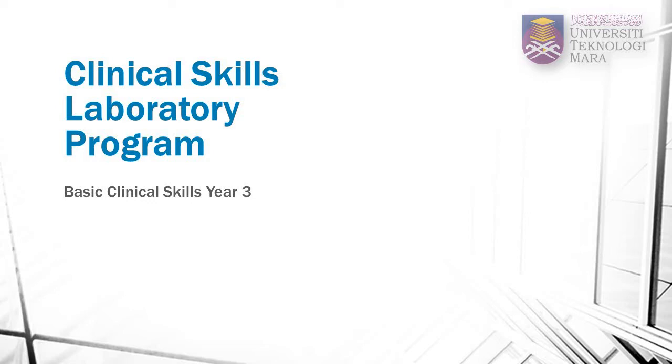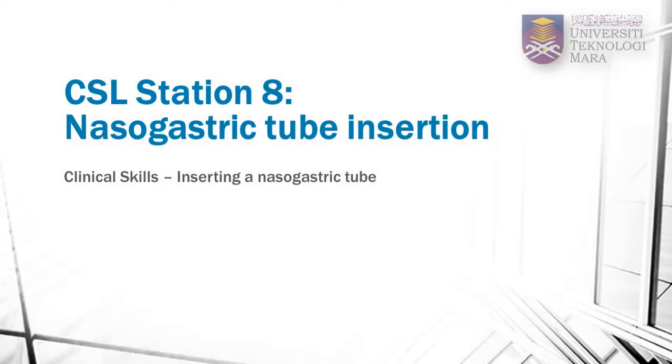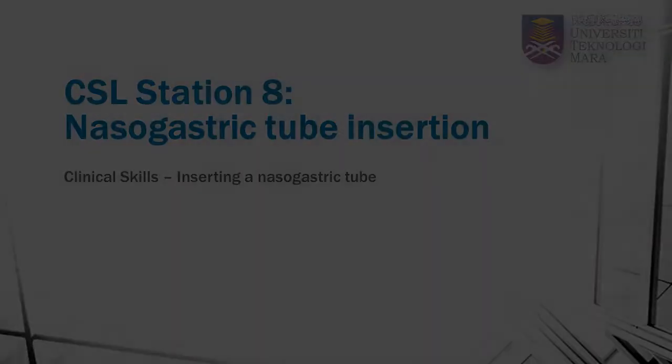Welcome to UITM Clinical Skills Program. This is Clinical Station 8: Nasogastric Tube Insertion. In this video, you will learn the technique of inserting a nasogastric tube using a mannequin instead of a real patient for learning purposes.